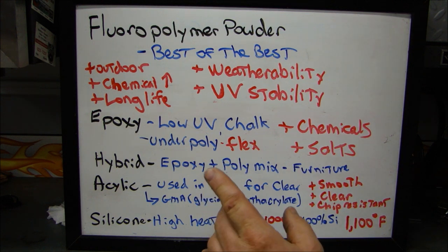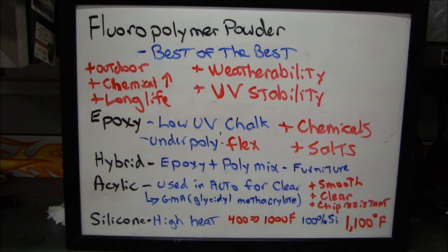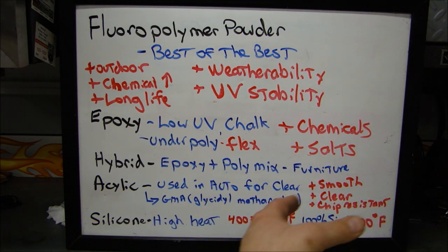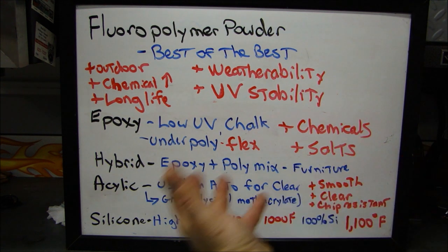The last one is silicone — not silicon, silicone — used for high heat applications. There are different temperature ranges for different types of silicone powders, and they usually range from 400 to 1,000 degrees Fahrenheit. Different additives and different percentages of silicone change the heat range. If you're going to coat something like a header or exhaust manifold that's going to see high heat, you can use 100% silicone powder that can get you up to 1,100 degrees Fahrenheit.